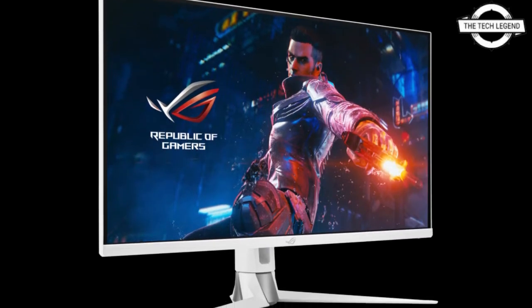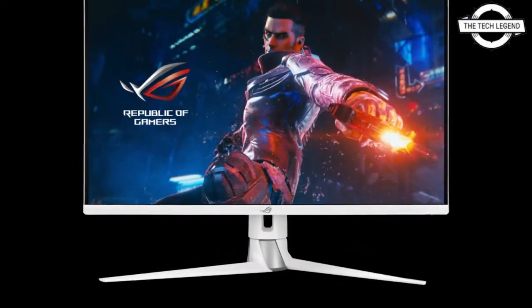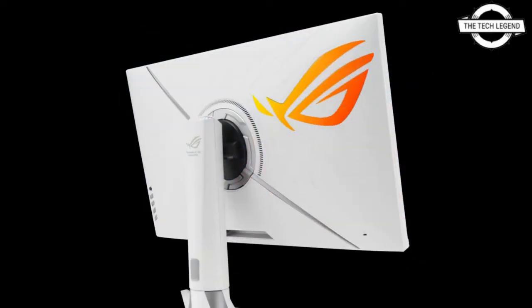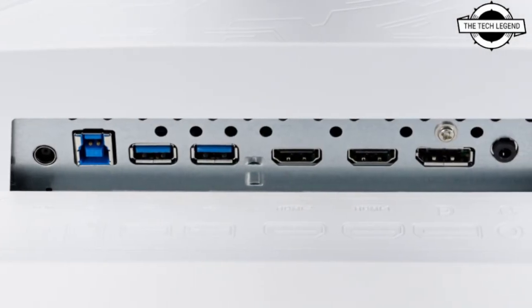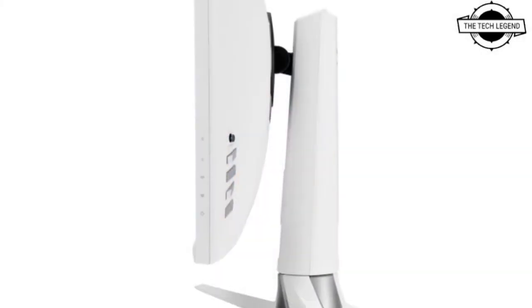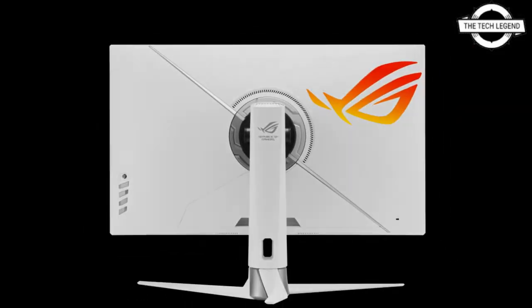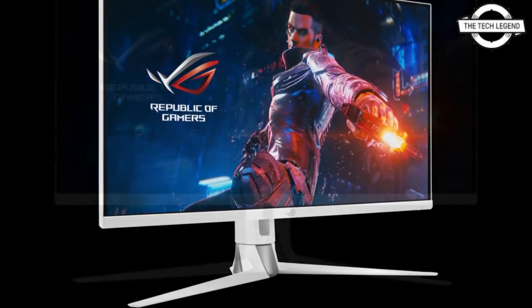ASUS introduced the ROG Swift PG329Q-W gaming monitor, essentially a white body variant of the ROG Swift PG329Q. Its design sees matte white take up most of the back body panel with matte aluminum accents — a diagonal strip and another one around the pivot. The stand has the same two-tone finish, and at the front you see matte white only taking up the bottom bezel, with the screen still framed in a thin black bezel.